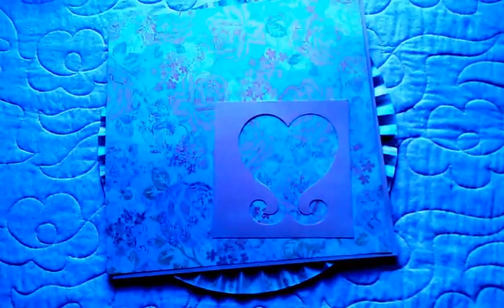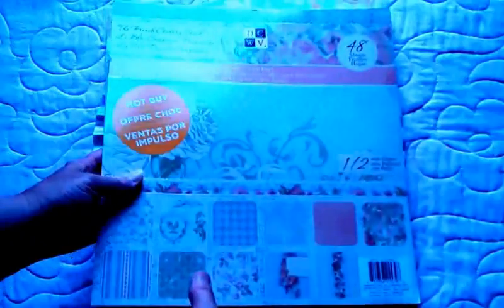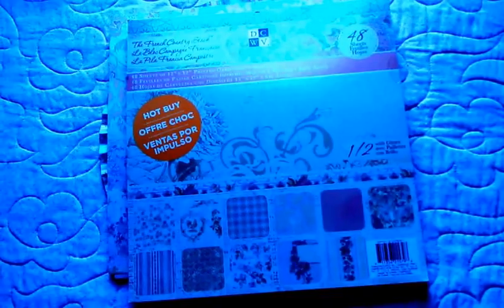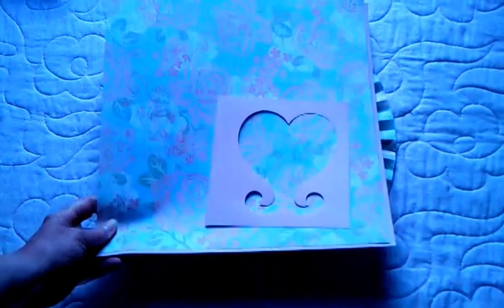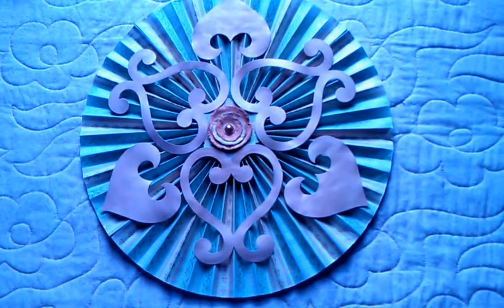The paper collection that I used was DCWV, the Country Stack. This is a 2014 paper that I picked up at Joann's, I believe, and it was on sale — so that's always a good thing. But that's how I started out. I didn't really have an idea when I began the project. It kind of just took shape during the night.